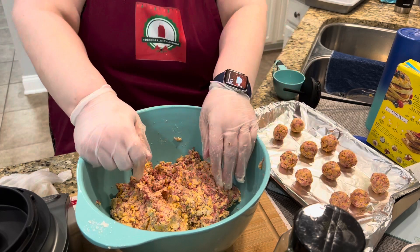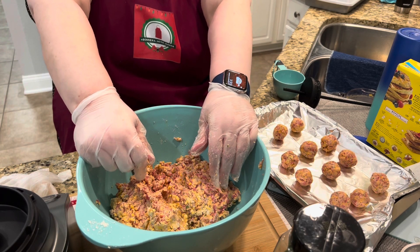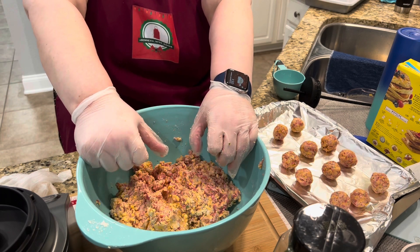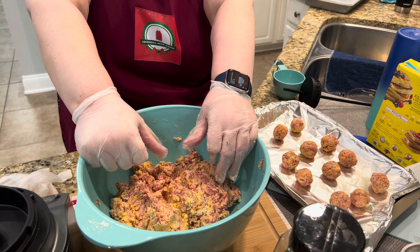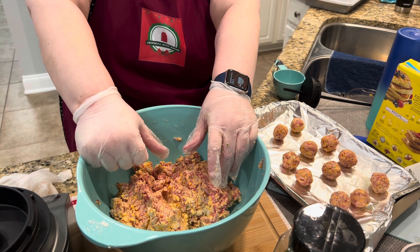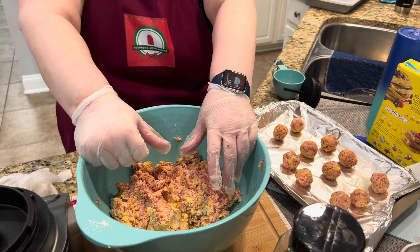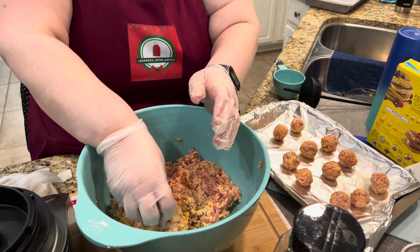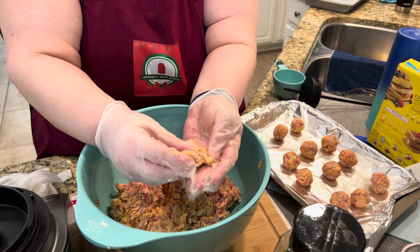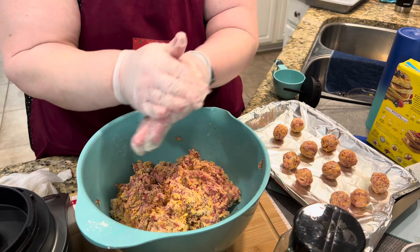If you find you've added a little too much milk and the dough is too sticky and wet, you can add a little bit more Bisquick — not more than a quarter cup at a time — because you don't want it to get too dry again. You've got to get that right balance of moisture. This is the consistency you're looking for — it's almost like Play-Doh, which sounds weird, but that's it.